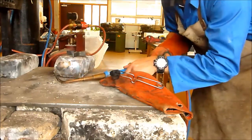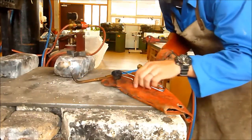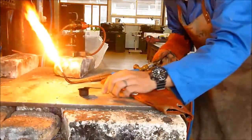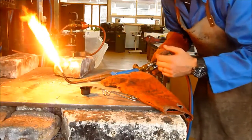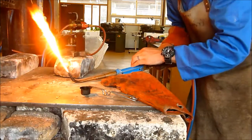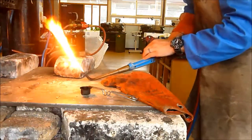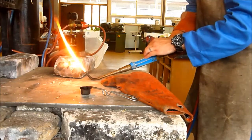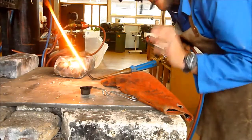Make sure your torch is rested with only the acetylene on, and we're going to light her up. That's probably a bit much to start with — I could have started with a little bit less, but I'm just going to back my flame off. The goal is to get the flame so it is nicely feathering.